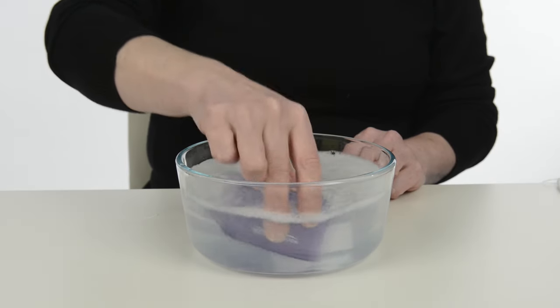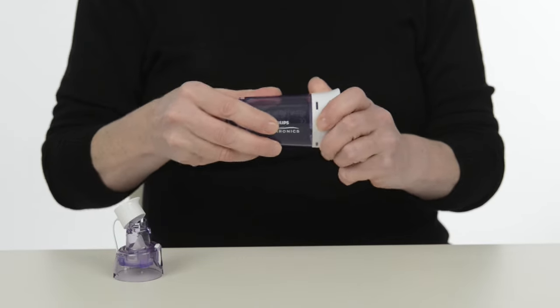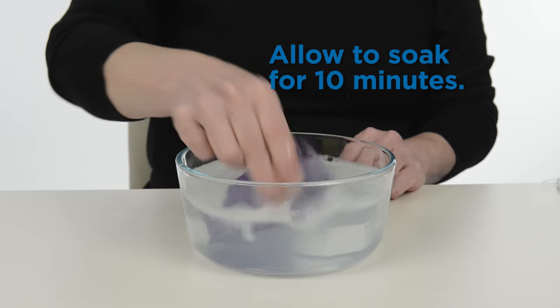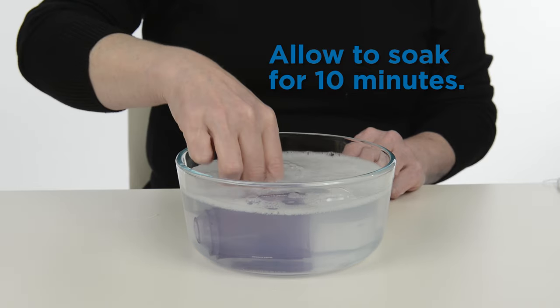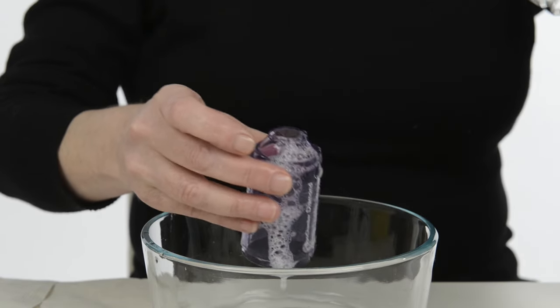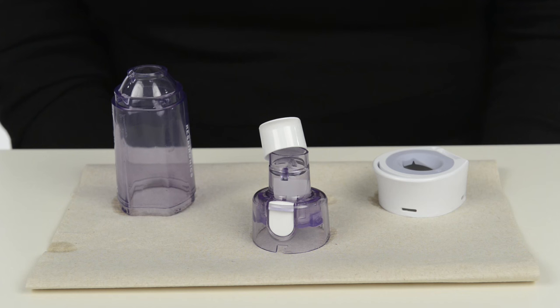Clean the spacer and mask once a week. Remove the mask and take apart the spacer before cleaning. Wash the spacer and mask in hot, soapy water. Do not place in the dishwasher. Remove them and rinse with clean water. Allow it to air dry on a clean paper towel.